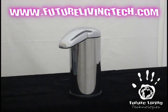Here is the new Stainless Finish Automatic Sensor Soap Dispenser. It's an ingenious, high quality product that's been making its way into homes, restaurants, and other medical and professional areas.